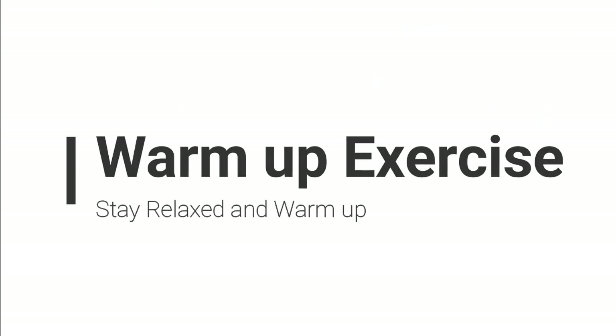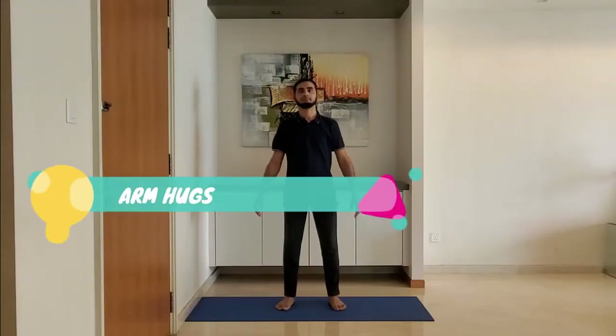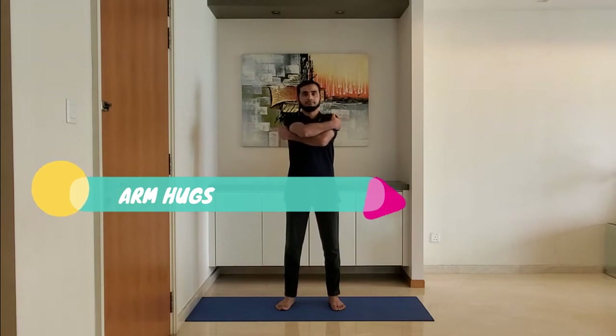Warm-up exercise. Stay relaxed and warm up. Next one: arm hugs. Stand feet shoulder-width apart, relaxed by the side. Extend the arms and hold the upper body, alternating right and left arm on top.